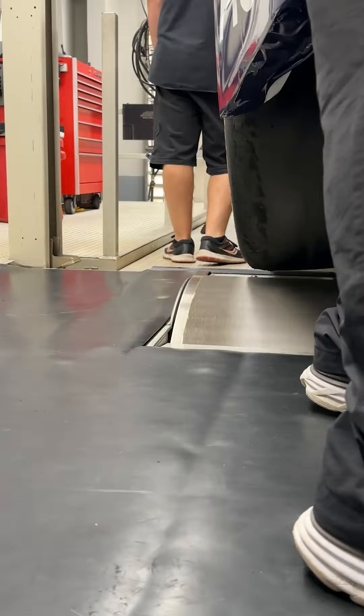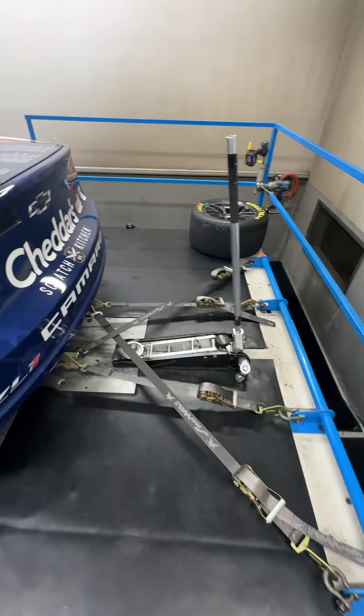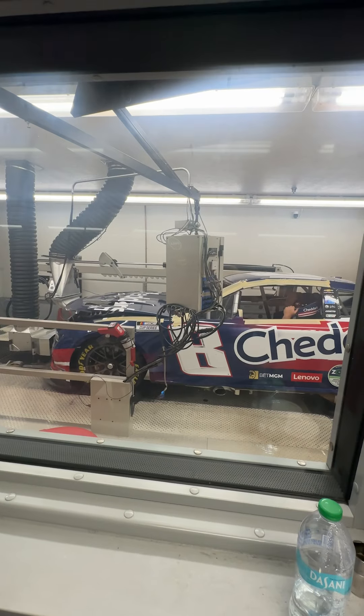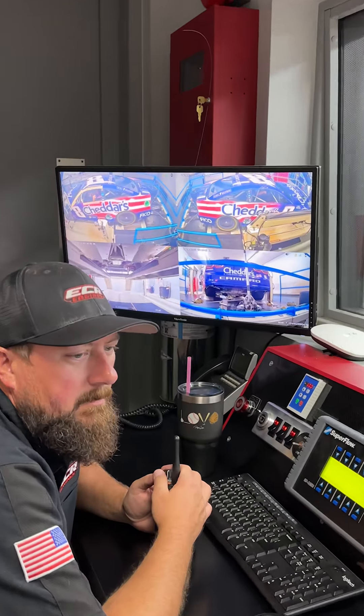After evaluating the engine on an engine dyno, we use the chassis dyno to gauge drivetrain efficiency by measuring torque at the wheels. In the video, you'll see technicians connect conditioned combustion air to replicate the engine dyno conditions, ensuring accurate and repeatable performance.